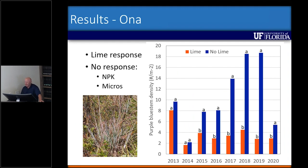At Ona, we did not see a response for NPK or micronutrients, but we did see a lime response within about three years after application. We noticed an increase in broomsage from 2015 to 2019 without lime, but we held pretty steady throughout the years where we did have lime applications. We had two applications — one in 2012 and one in 2018 — and we're not seeing additive effects from the second application, but we're trying to maintain our soil pH of 5.5.